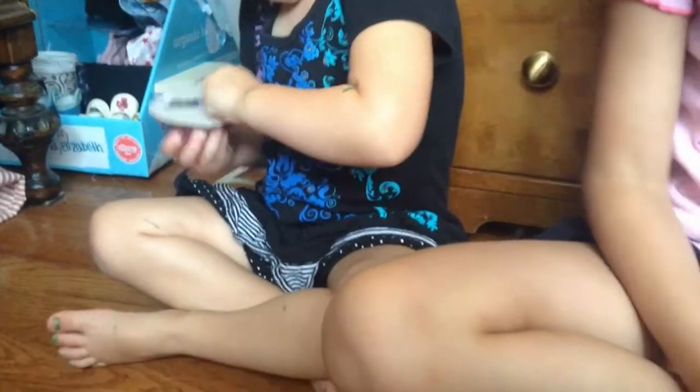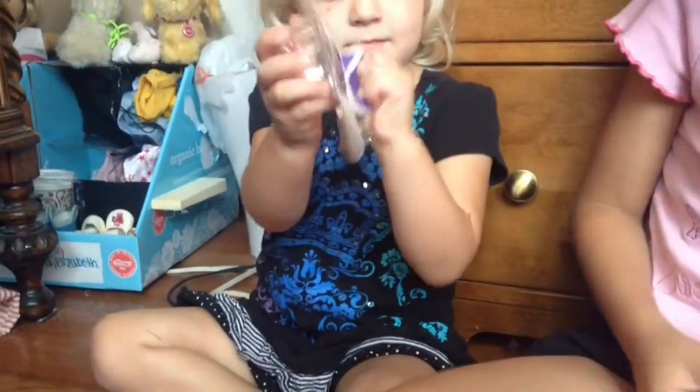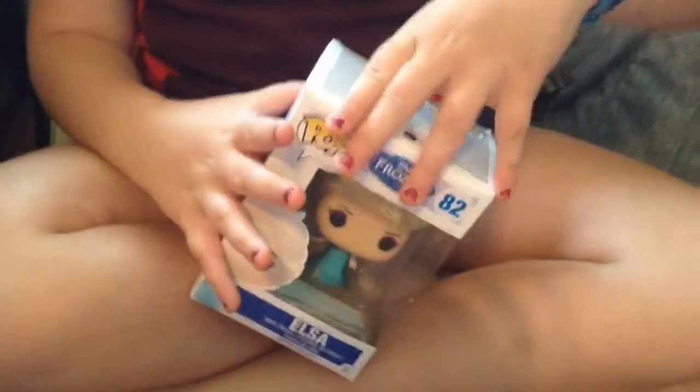I need help. So you're going to help. Face towards the camera. All right, so I'm going to be opening Funko Pop number 82. These are my favorite collectible figures. Let's crank this thing open. It looks really cool. Oh, she's so cute!